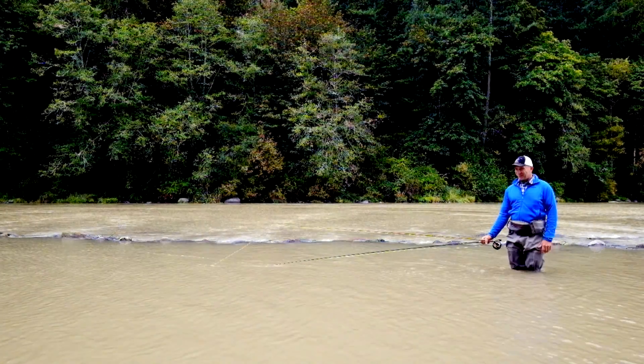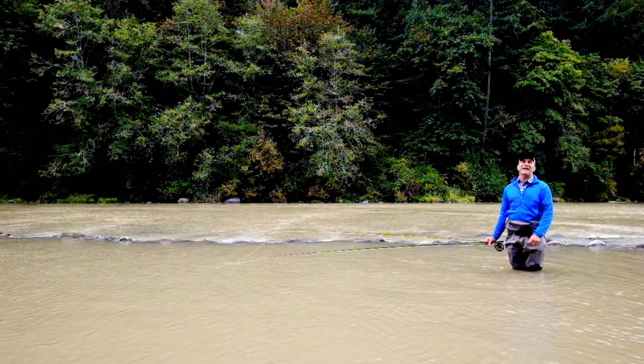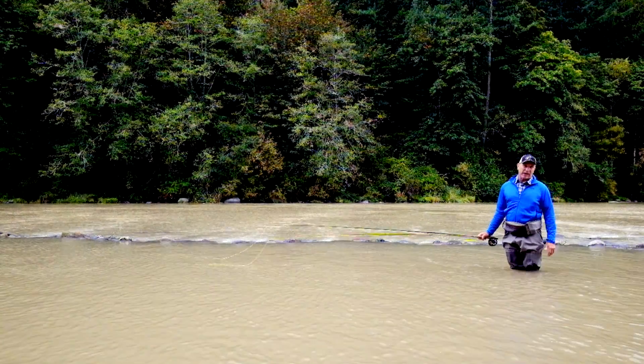Hi, I'm Tim Ray. Water's pretty dirty, isn't it? So instead of fishing today, I thought we'd do some casting and take a minute to talk to you about fiberglass versus graphite fly rods.